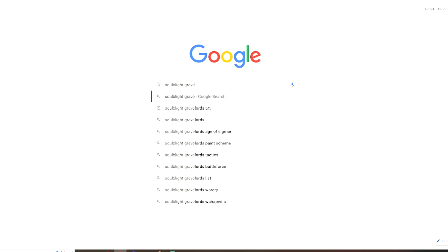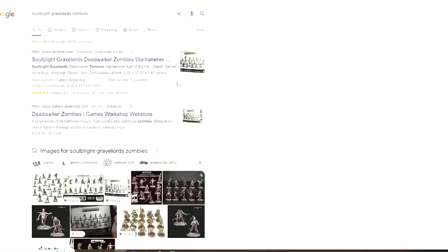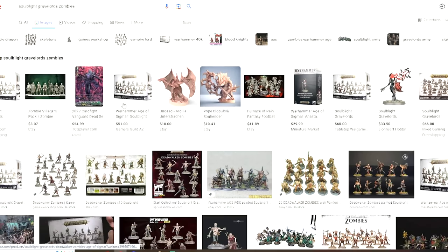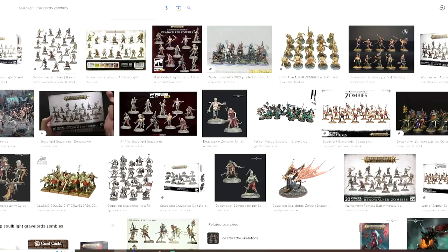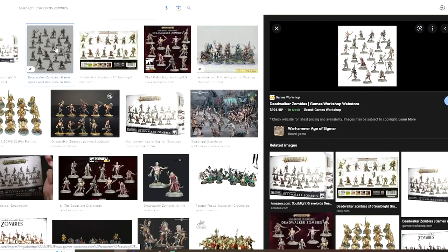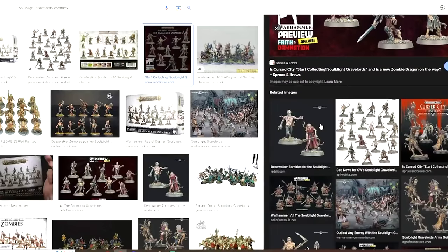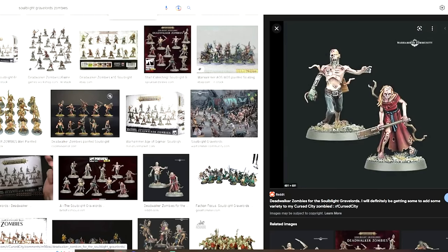You can very easily go on there and just Google image search that particular figure. Just search for whatever you happen to be painting. For example, if you just picked up your Soulblight Gravelords and you've got a box of zombies, just Google 'Soulblight Gravelord zombies' and see what people have done. What cool zombie skin tones have people already used? How have they painted the models, the dresses, the pants, the rot? And you can do the same.